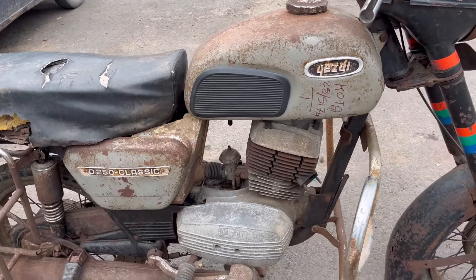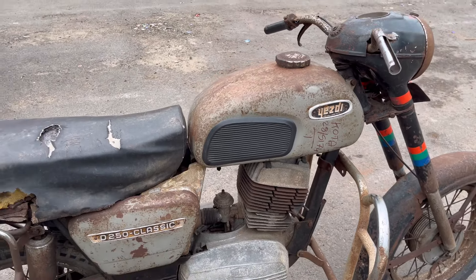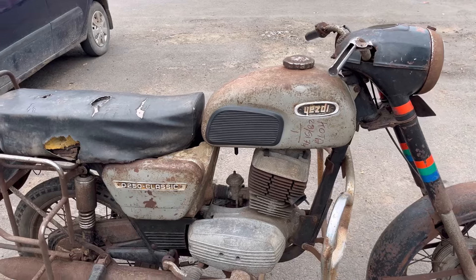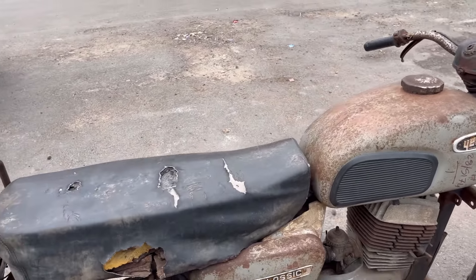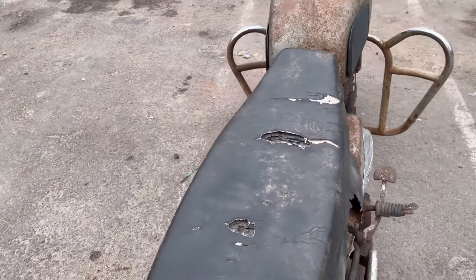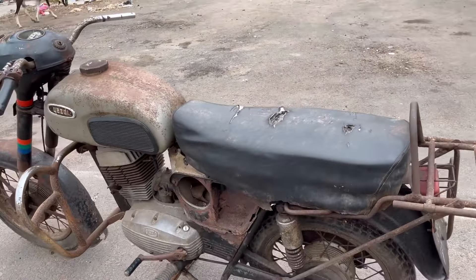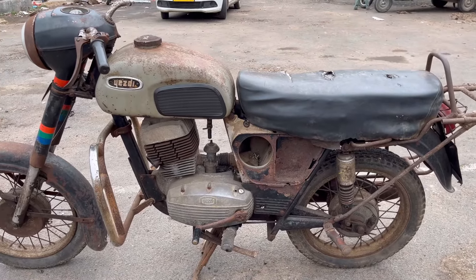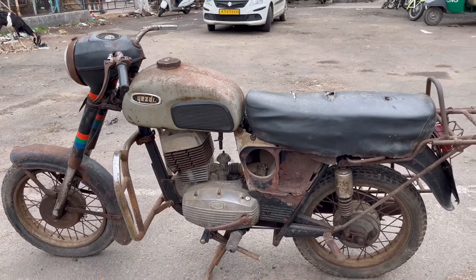The engine will start after an overhaul. The car will be painted. What is missing will be replaced with new and original parts. This car will take 3 to 4 months to complete. We have sourced this car and it will be ready — videos will keep getting uploaded.